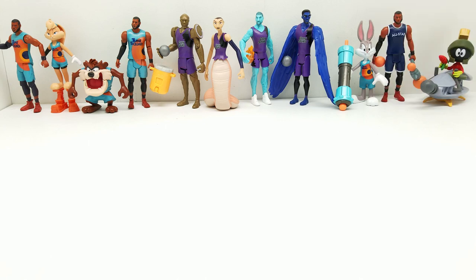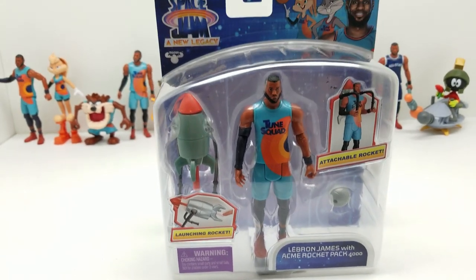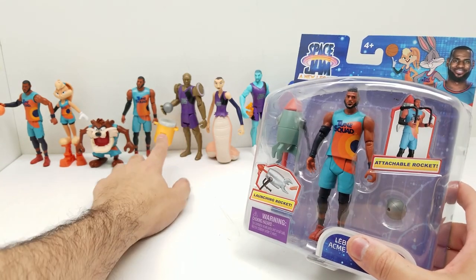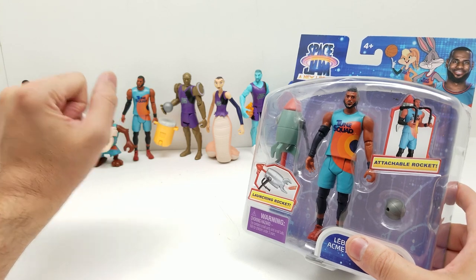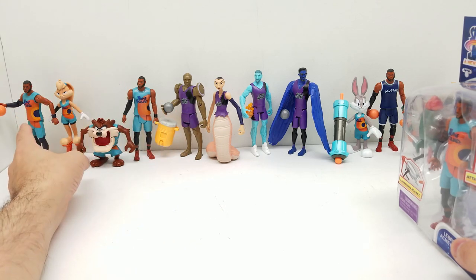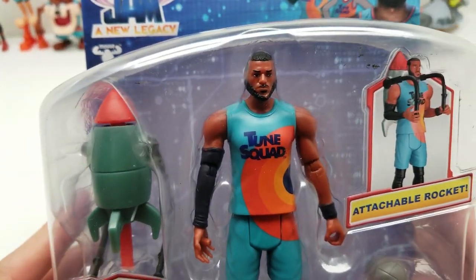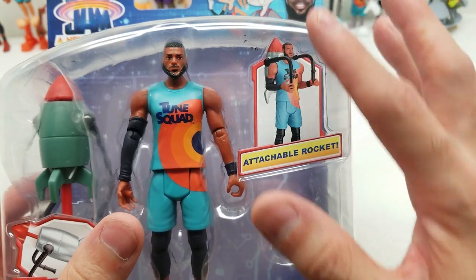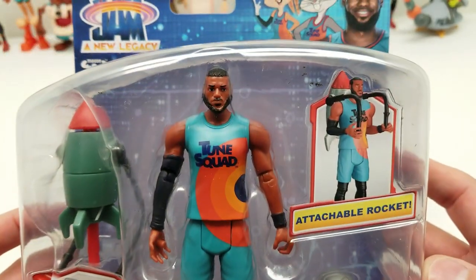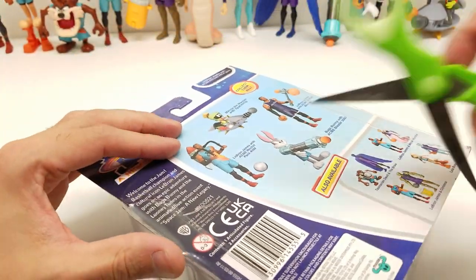Last but not least, we have LeBron James with the Acme Rocket Pack 4000. This does appear to be the same LeBron James a third time, but notice the accessories are different. The previous ones came with a companion figure and a basketball, while this one comes with the launching rocket, which is unique to this version. I'm pretty sure this launching rocket can fit in the back of all three LeBron James figures. Super cool — let's get them open and take a look!